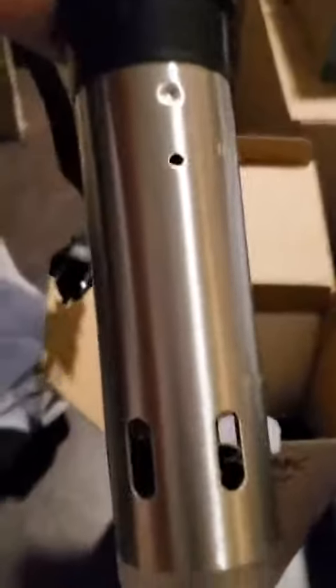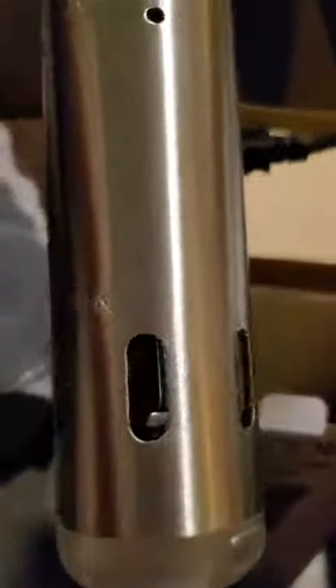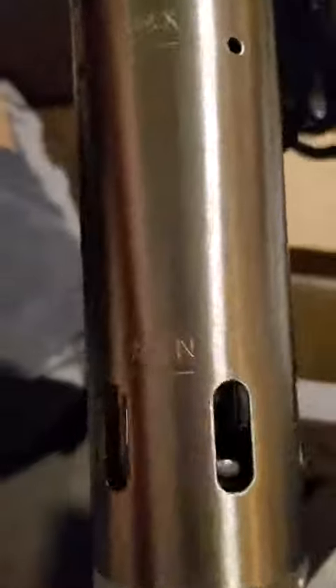I just got this new sous vide cooker and it is pretty awesome. It comes with the unit itself, which has a nice little guard at the bottom — I like being able to store things closed up like this. When you drop that guard off, you actually expose both the heating element and the flow element, which moves the water around.